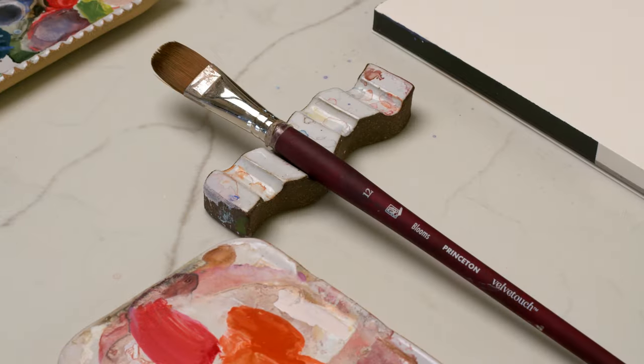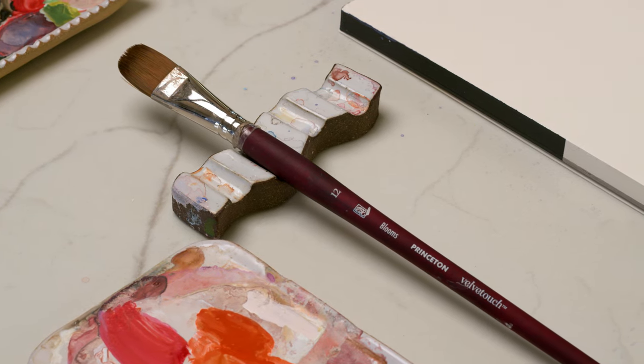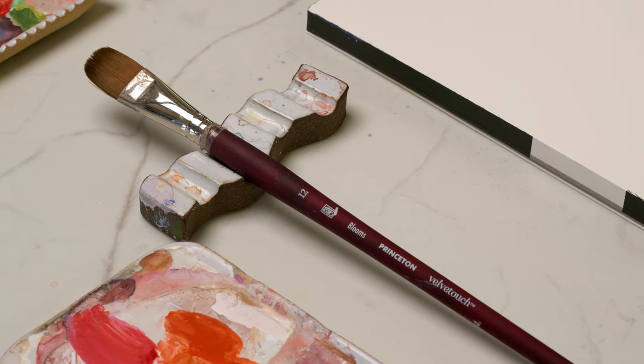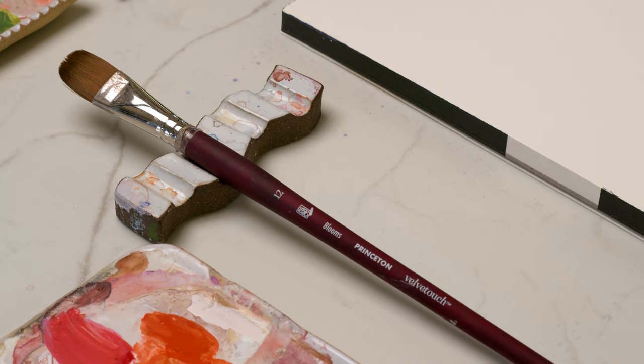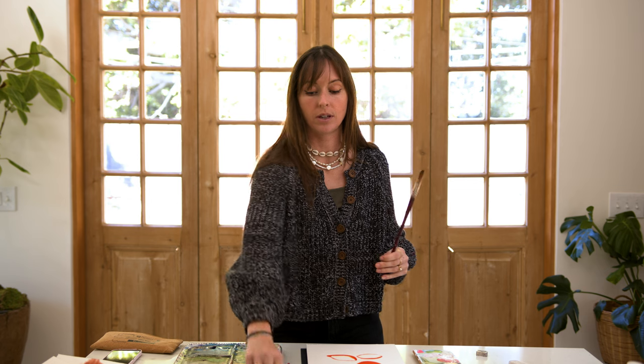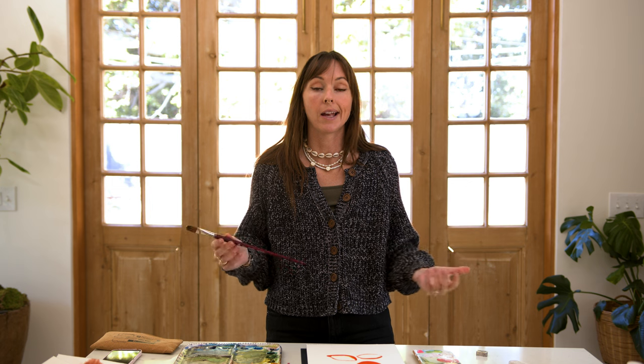Just this brush alone came into my life just a couple of months ago, because I had been looking for a really solid filbert brush to paint flowers with specifically and a few other things, and I just couldn't find the right size, the right snappiness, the hair type, all of that. So I approached Princeton, who you guys know I am obsessed with their brushes — I've used them for years.